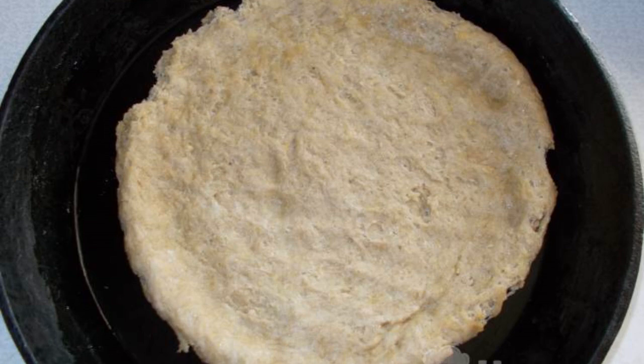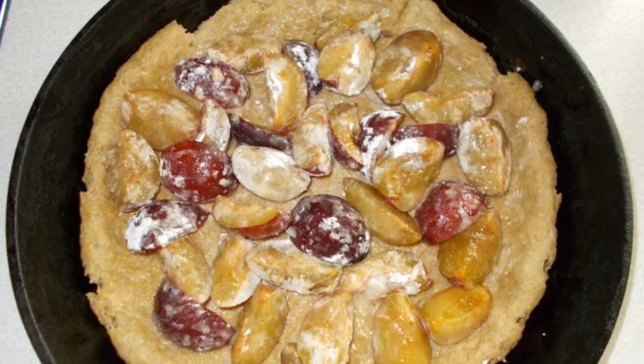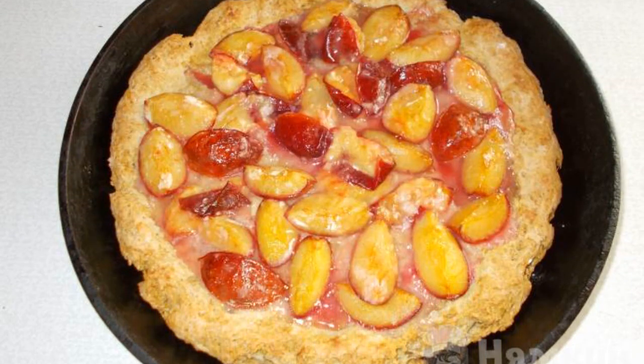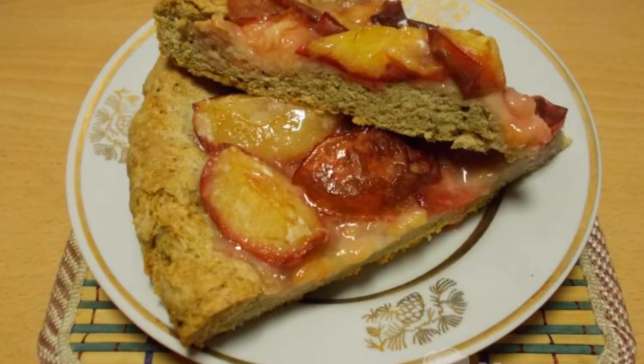Spread the dough over a greased mold. Make small sides of the dough. Distribute the berries over the dough. Bake the biscuit at 180°C for 20 to 25 minutes. Easy to prepare, but very tasty pie is ready.